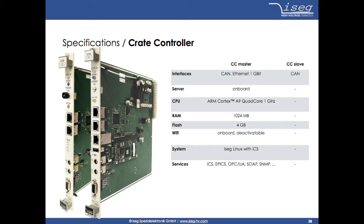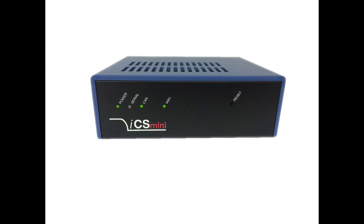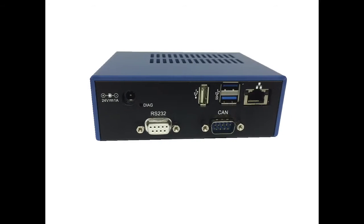Regarding controllers there are two types available: a master and a slave controller. The master controller is equipped with an onboard ICS2 server card, so at least one of those is necessary for a running system. For prior iSEC crate system versions which are already used in the field, it is also possible to update the server functionality with an external ICS2 server system called ICS mini.